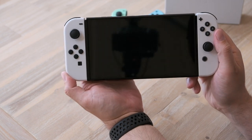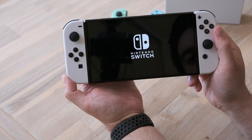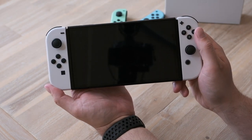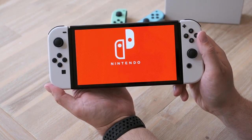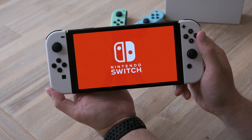Look at that — it's just pure black. Nintendo Switch. Wow, that is so vibrant.